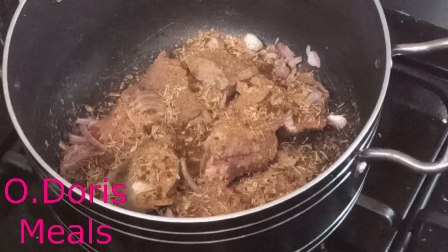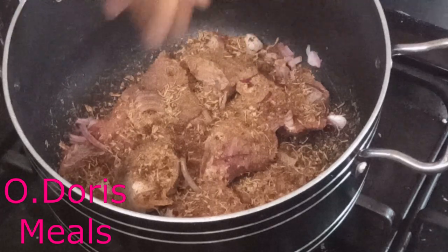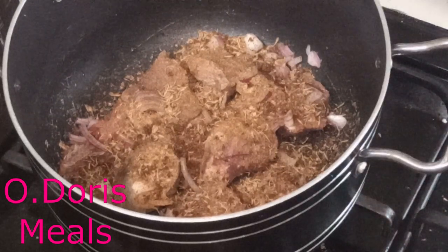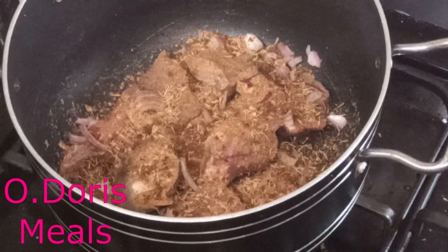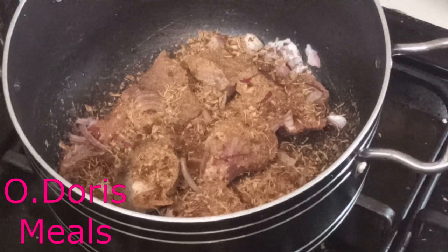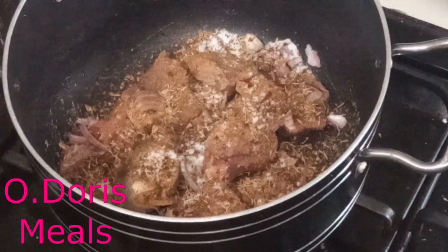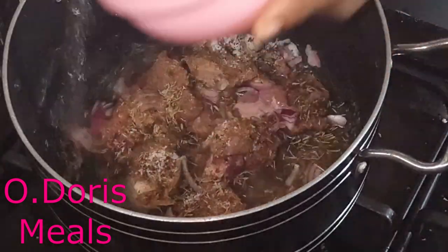To make soup tasty is not about the quantity of seasoning cubes you put in — it's how you cook the food that makes it tasty. I've noticed some people using up to 10 or 13 seasoning cubes in a pot of soup — that is a disaster, please don't do that.